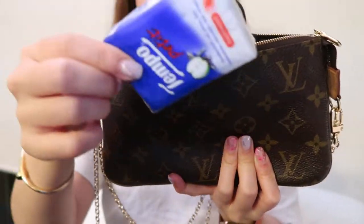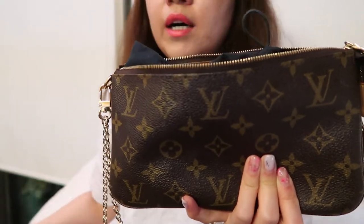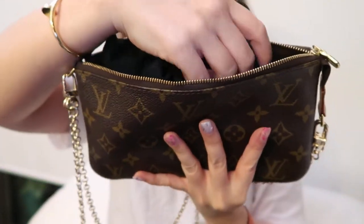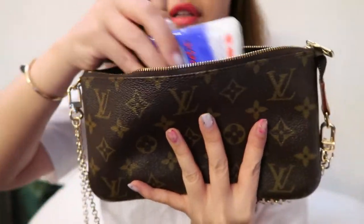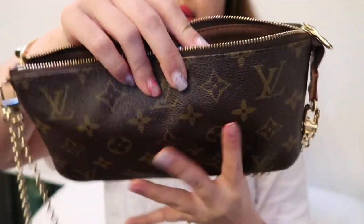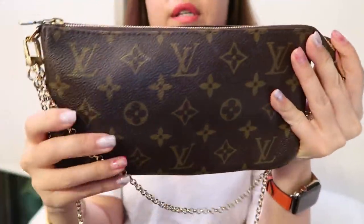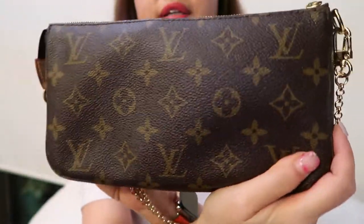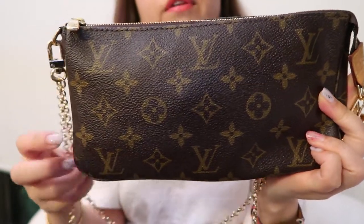The pack of tissues is stretching it a bit — a smaller pack of tissues might help. Or, if you leave out the sunglasses, everything else fits and closes more comfortably. It can close with the sunglasses but it is more conforming without them.